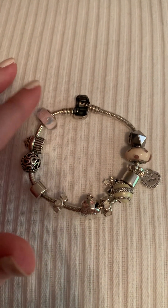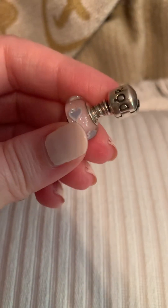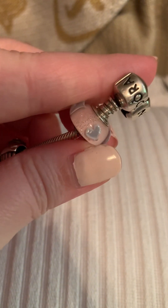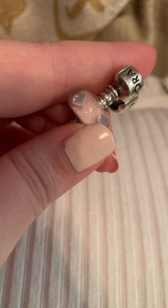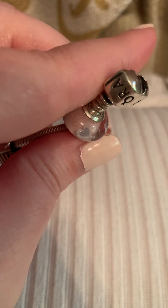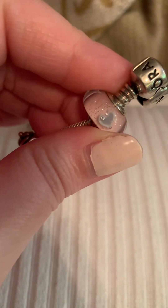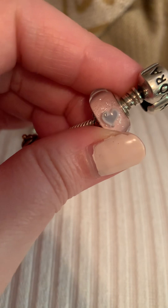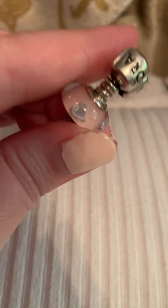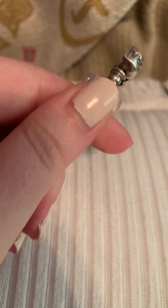Okay, so this is my first bead on my bracelet — sorry to move you around. It is a glass Murano bead. It's very baby pink and sparkly, and it's got purple hearts with a white outline. I bought this from Rue La La. Rue La La is a great place to find Pandora — sometimes retired stuff, especially newly retired, and also on sale. It's free to sign up for Rue La La and you can find really good deals there.